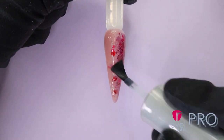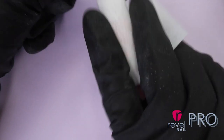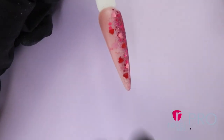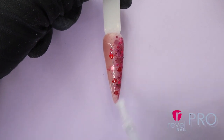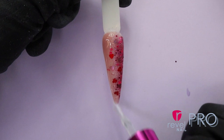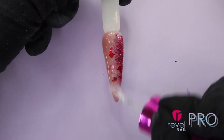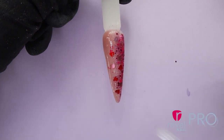Apply a second layer of activator and wait for 1 minute. Gently wipe with a lint-free paper towel. Apply finish gel — the first coat should be applied using 2-3 strokes. After 1 minute, apply a second coat of finish gel. This coat should be applied slower with more detail. And of course, remember to cap your free edge so it would not break.